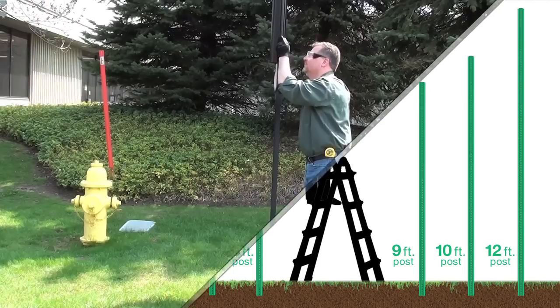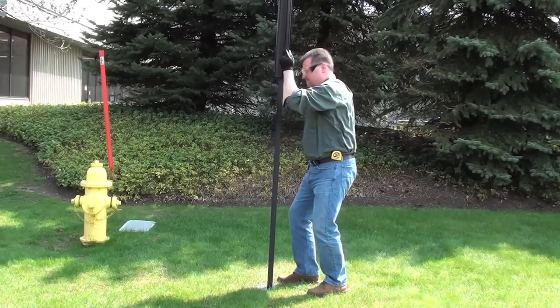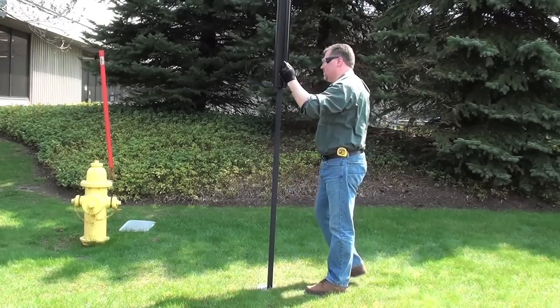Now you are ready to drive your post. Simply push the driver up in the air and lightly pull down, allowing gravity to drive the post. Do this a few times until the post is a few inches deep.